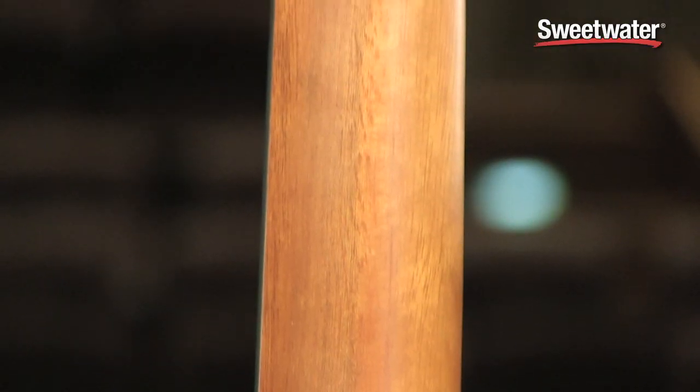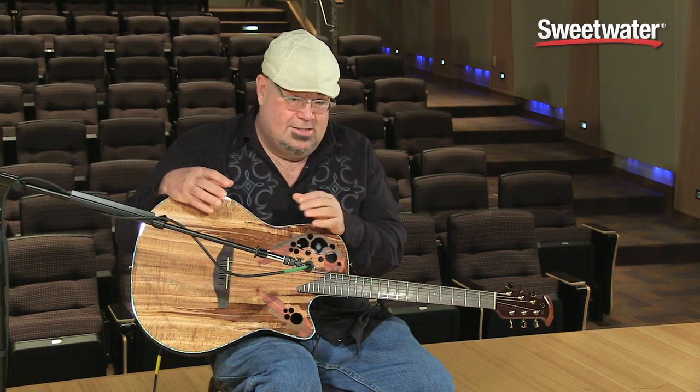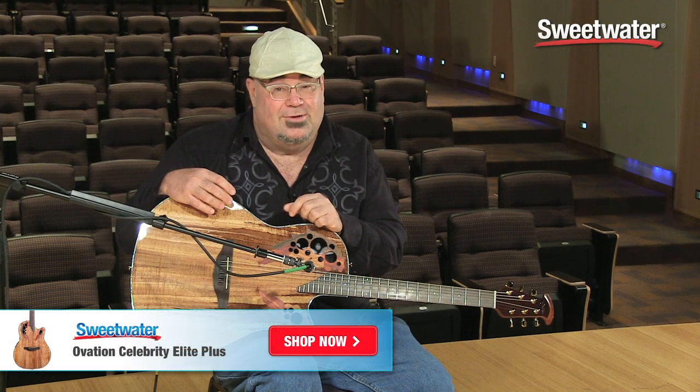It's got the lightning-fast Ovation neck, mahogany neck. As you can see, it's just a beautiful instrument, and if you're going to play out, you need to plug in, so get yourself an Ovation.